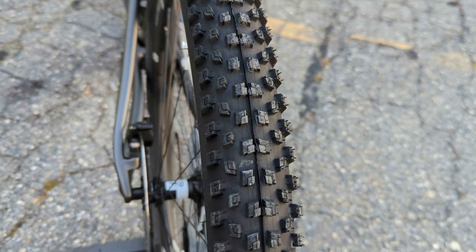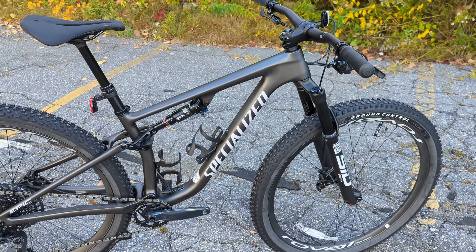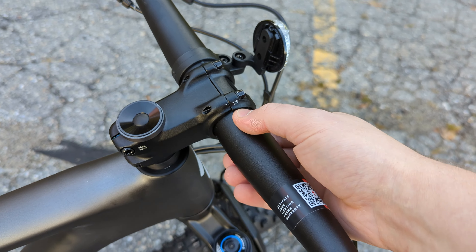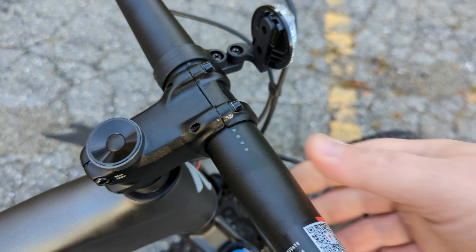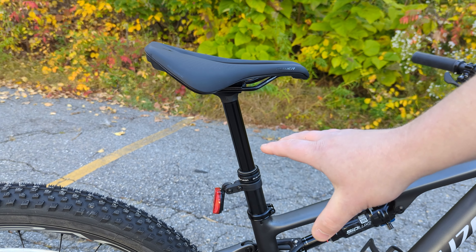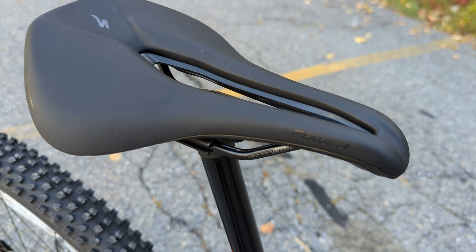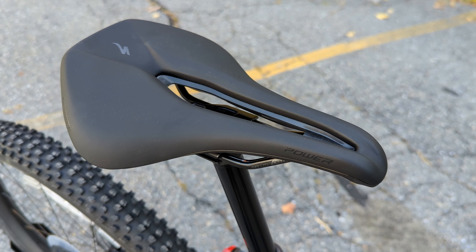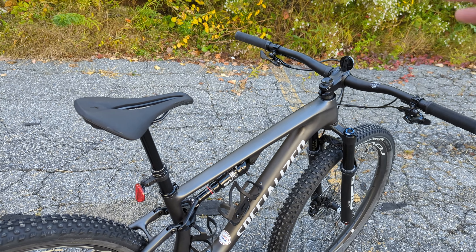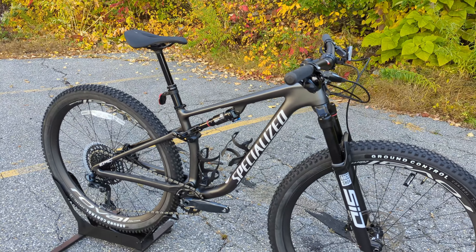The rear hub is a DT Swiss 350, which has a 350 ratchet mechanism — a super reliable, super strong hub setup. For the cockpit, we have an aluminum Specialized bar and aluminum Specialized stem with a 35mm bar clamp and 31.8mm bar clamp. Out back, the Evo version gets an X Fusion Manic dropper post, which is nice — raise it by the touch of a button on the handlebar, go back down with your body weight. You're perched on a Specialized Body Geometry Power saddle with a truncated nose that's a little shorter, allowing less pressure up front and getting the saddle out of the way when moving back into a more aggressive position.